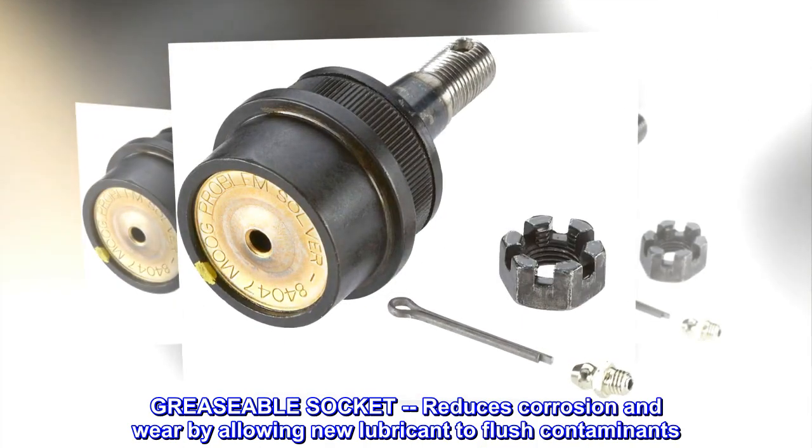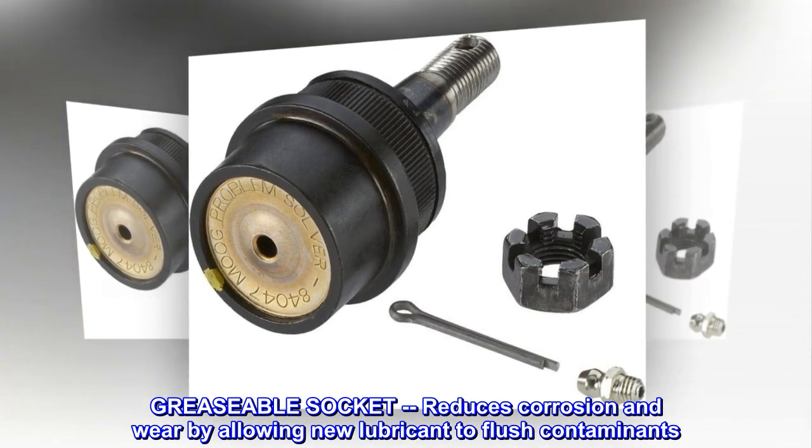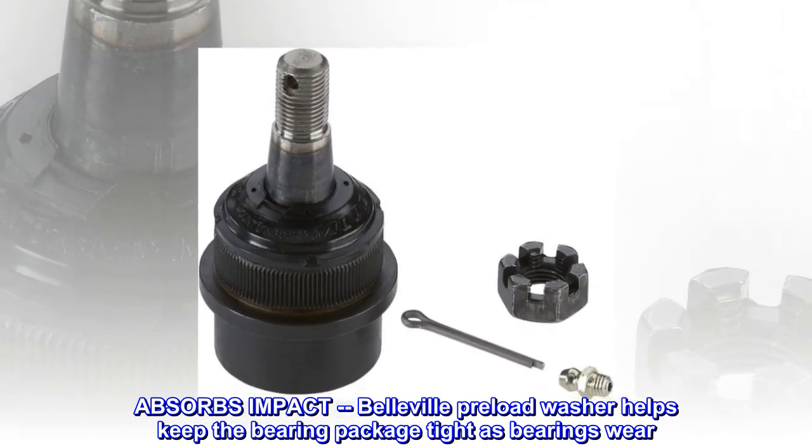Greaseable socket reduces corrosion and wear by allowing new lubricant to flush contaminants. Absorbs impact — Belville preload washer helps keep the bearing package tight as bearings wear.